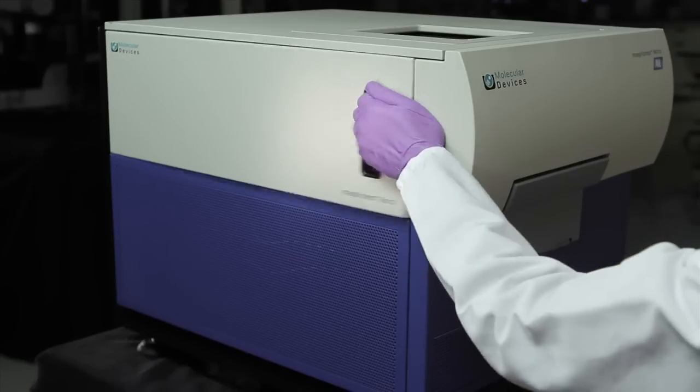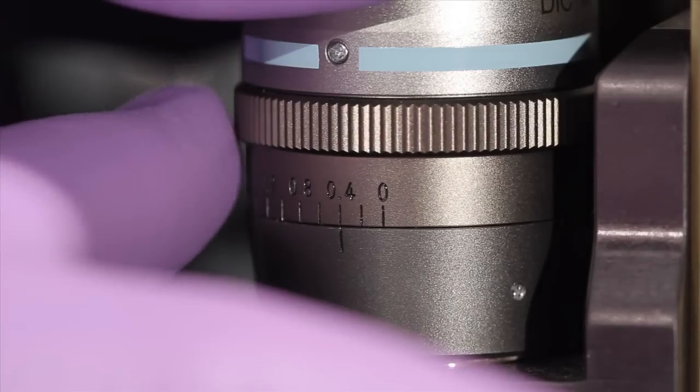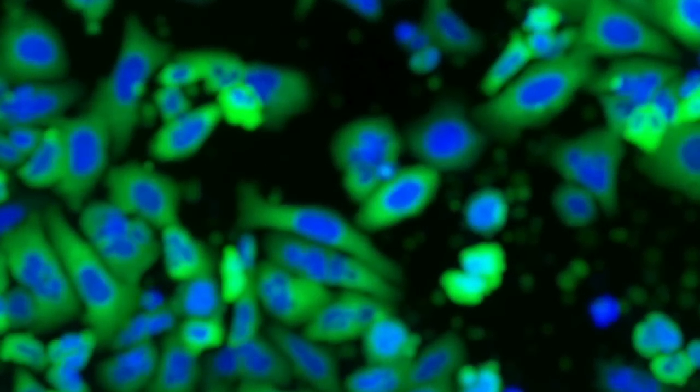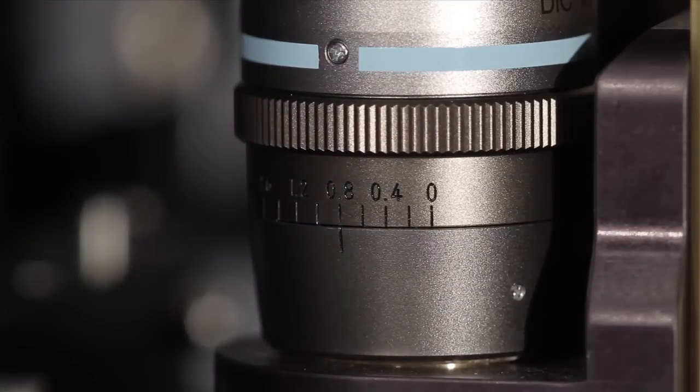If the objective is in the outermost position, it can be adjusted by removing the side panel. The correction collar should be set to the physical thickness of the plate bottom or cover slip. Adjusting the correction collar properly is important for optimal image quality.